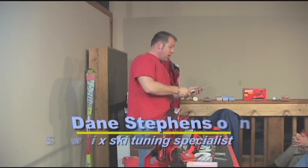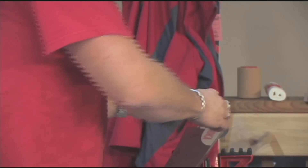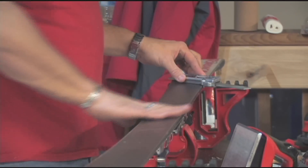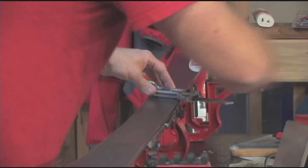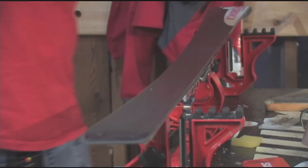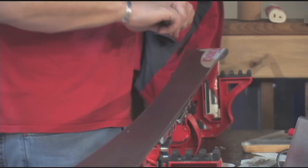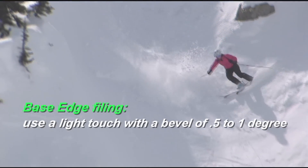With a base edge, some people use a guide like this, some people use just a flat file. For me, I don't spend a lot of time doing base edge work. I usually just check it gently, so I'll run the file down, see if it hangs up anywhere. I don't push down too hard, I don't sharpen too hard. The base edge for me, just keep it clean and smooth, and that's really all you need to do.